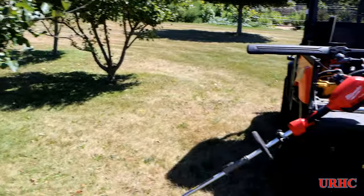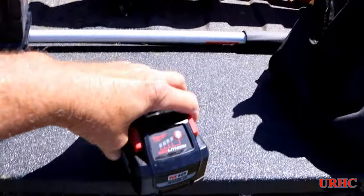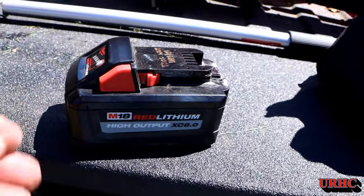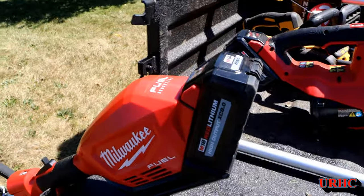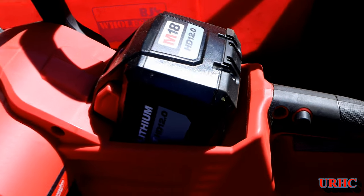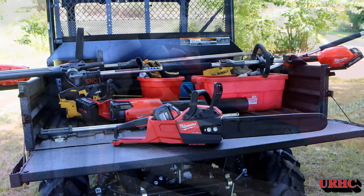It took about five minutes to do that area. These use the 8 amp-hour batteries and I get about the same runtime as I did from the DeWalt with the six, but I get twice as much work done. The chainsaw does have the 12 amp-hour battery but that's too heavy for the weed whacker.